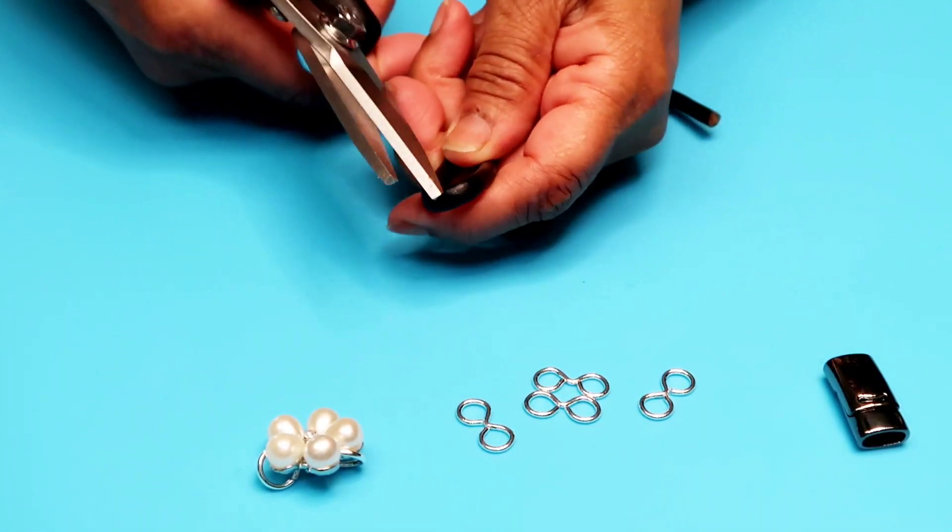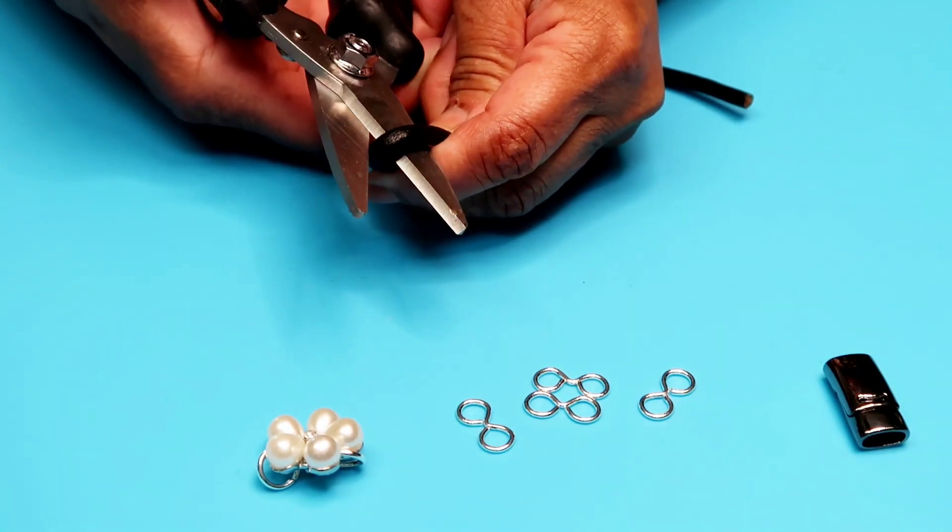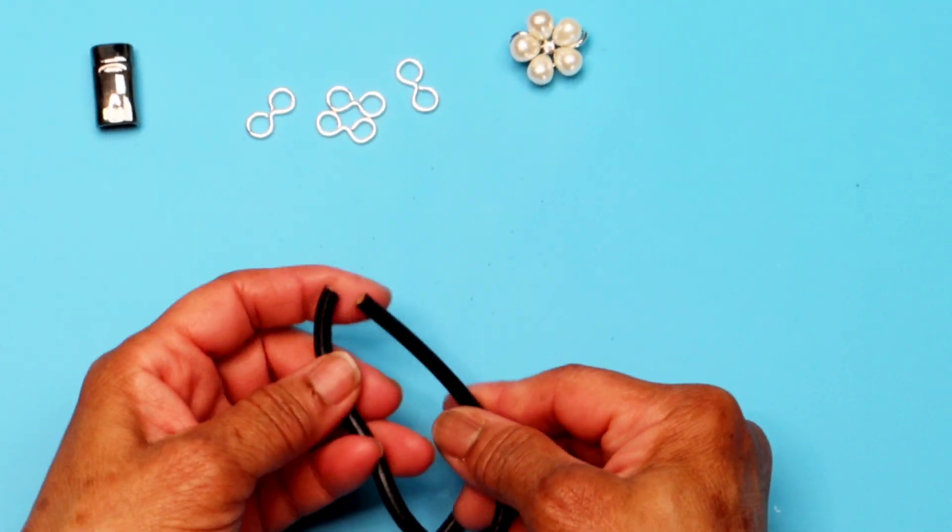Cut the leather cord — that's your measure of your width, plus 2.5 cm more.